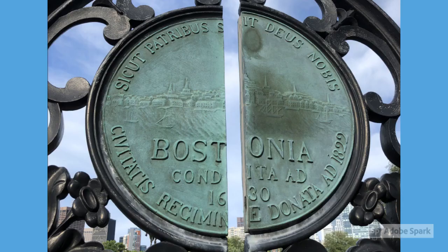This plaque was found on a gate in the Public Garden and it translates to 'God be like our fathers — given to the city government in 1822 AD.' In the middle it says 'Boston is founded in 1630.' The whole Latin language is very intriguing, and why it's actually considered a dead language and only used by the Catholic Church — if you know, let me know in a comment.